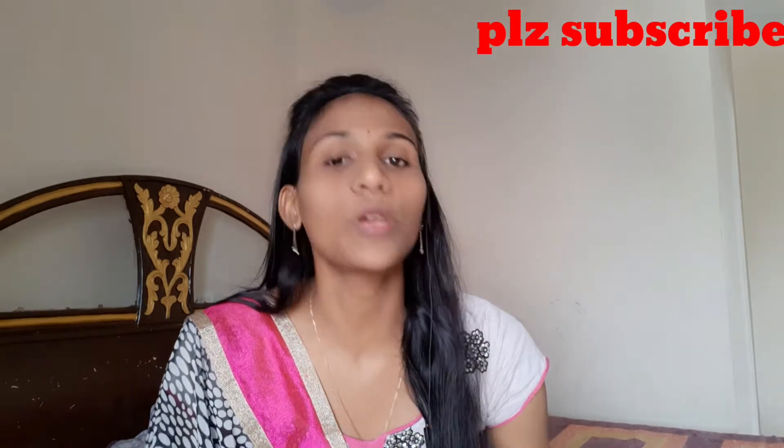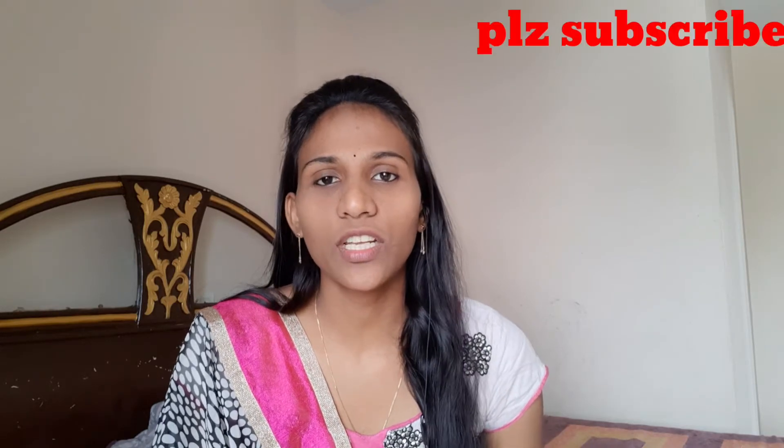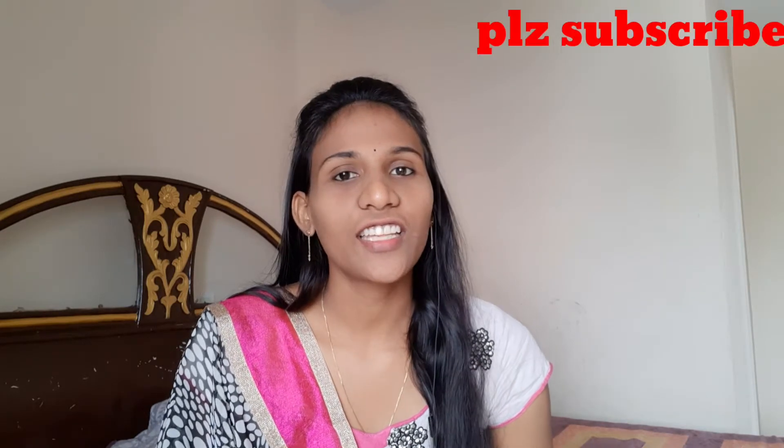This is a chemical-based toner. We are going to make a C vitamin toner at home. Please let me show you all the way.